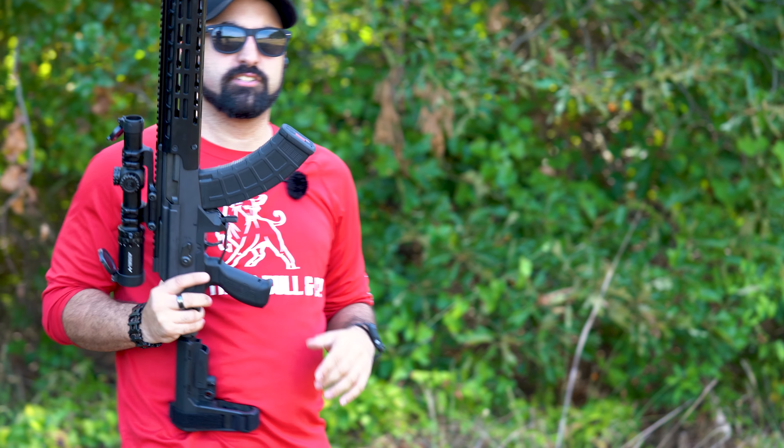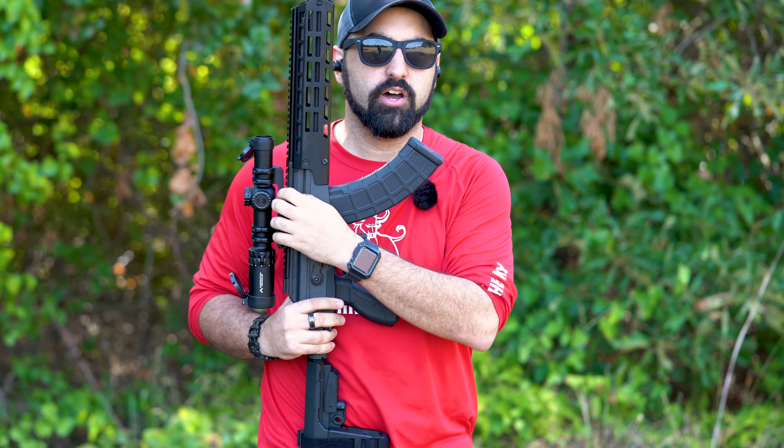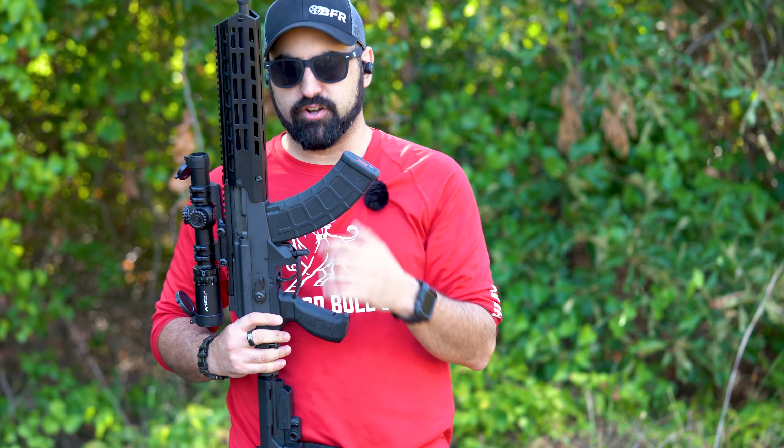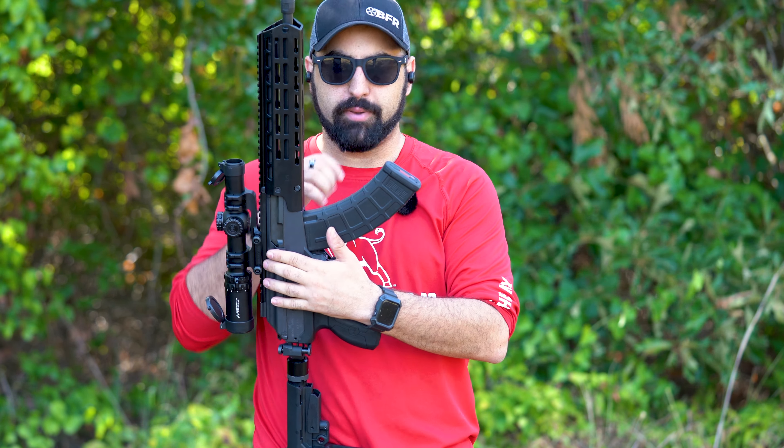I will tell you guys that this does not have a bolt hold open since it is a Galil AK-style platform, so you're not going to have any way to lock this back using the magazine. That isn't necessarily a bad thing, but I do want to go and show you guys the difference between the Galil and the AK-47.